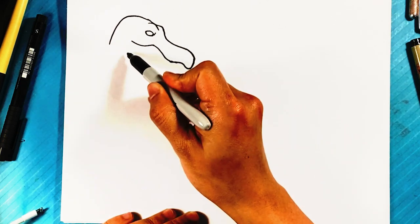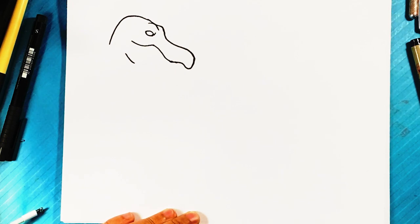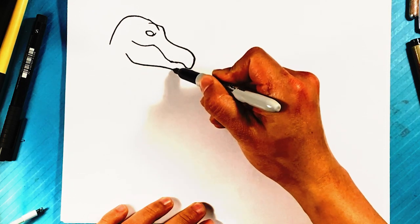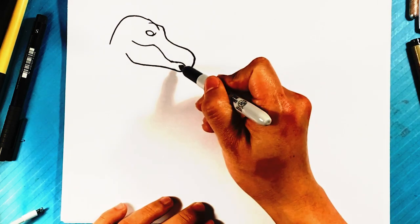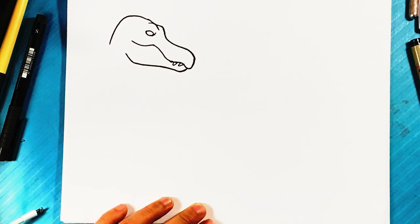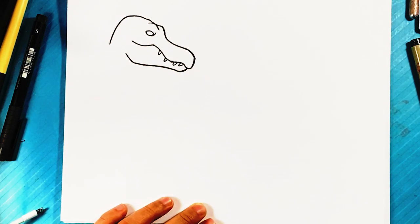Let's go over here for the bottom of the jaw — pull downward. Don't forget to hit the like button if you like learning how to draw dinosaurs; I'm gonna put a lot more of them. And don't forget to share the video — it helps the algorithm. Curve up over here for the bottom of the mouth, underneath. Now you have the bottom of the mouth. If you want some teeth sticking out — that's a way to get it looking better.